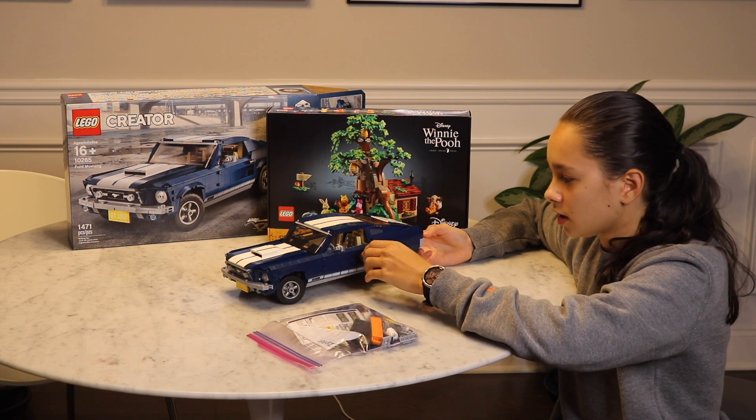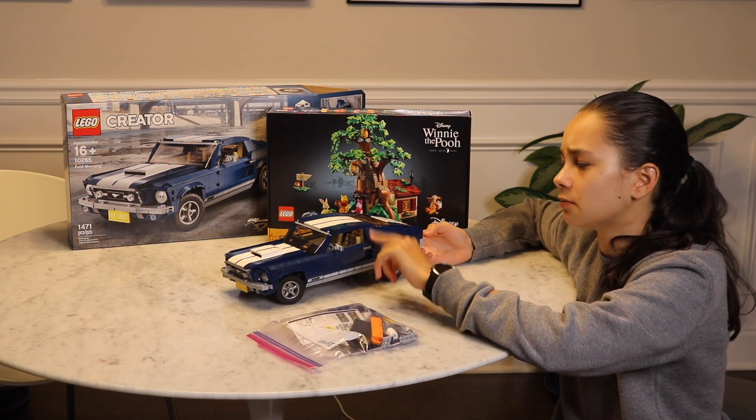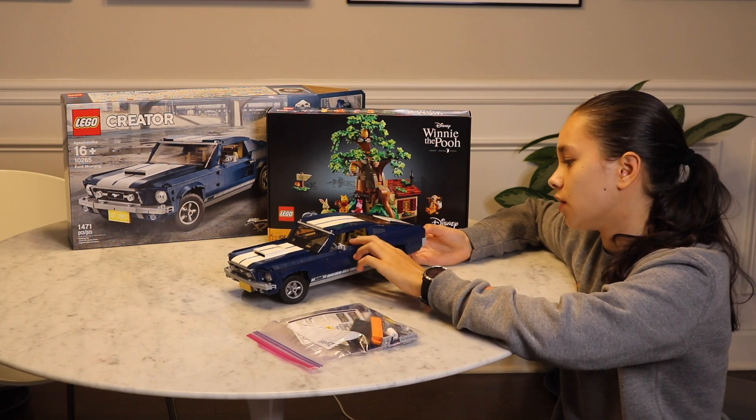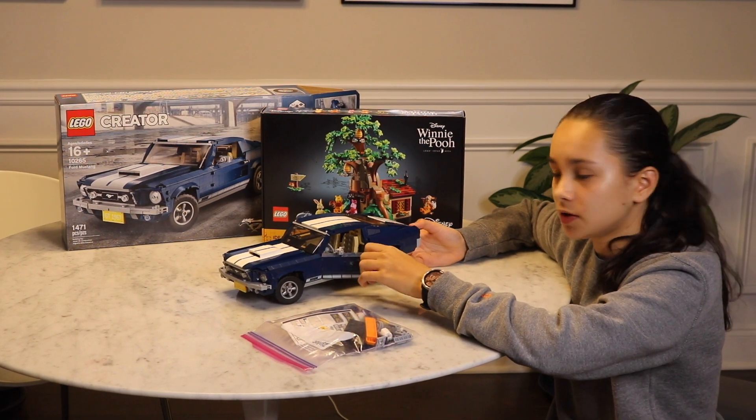Cool interior — they do the seats very similarly across all the other cars. I still think my favorite is the Aston Martin though. I'll bring some of the cars up and do a quick comparison.